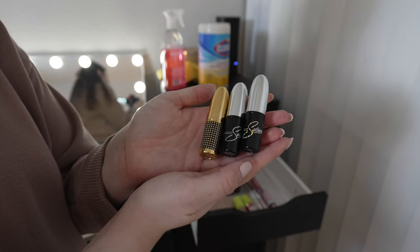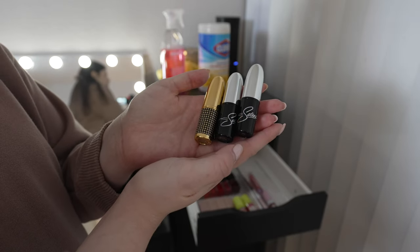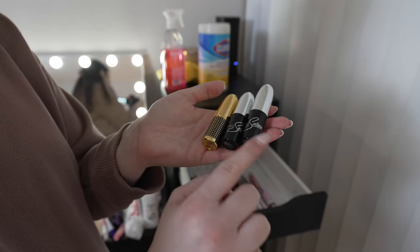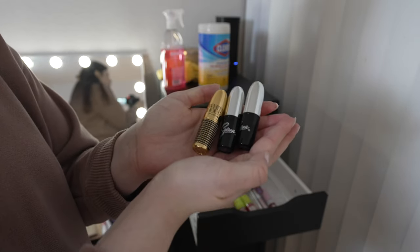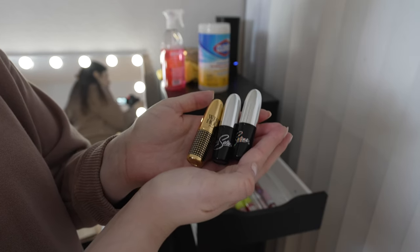These three are MAC lipsticks that just bring me back in time because I used to wear MAC lipstick all the time. I am keeping all three — these are actually keepsake slash memorabilia lipsticks. Two of them are Selena's lipsticks and then this one is Whitney Houston's — really amazing collaborations with MAC, and obviously these are legends and amazing artists.